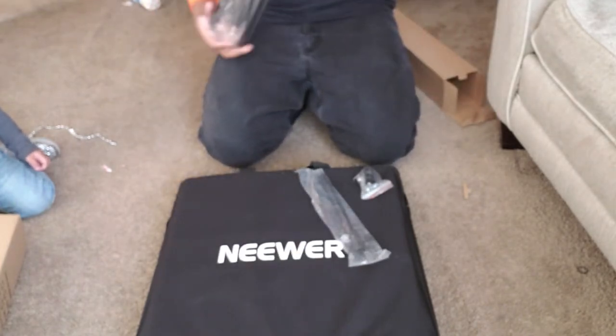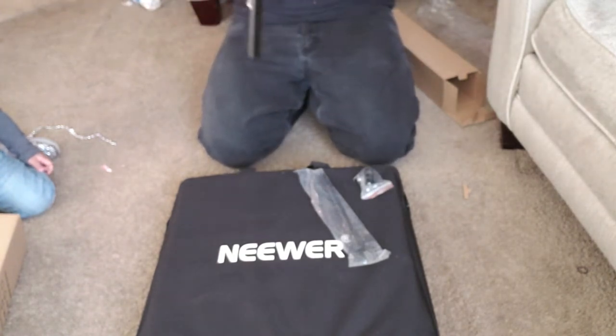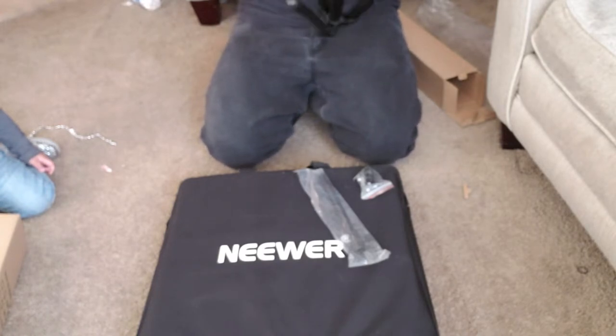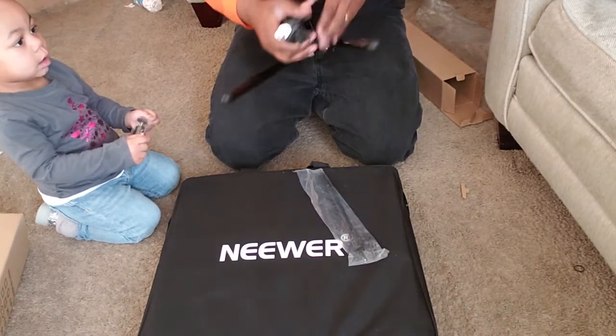I guess this is the stand in here, the tripod. Going professional with the stream and stuff, so I decided to invest in myself and my wife, because she's doing her stream thing too. Sometimes you gotta invest in yourself, in your streams. Alright, hold on, I'm trying to figure this out as I go.